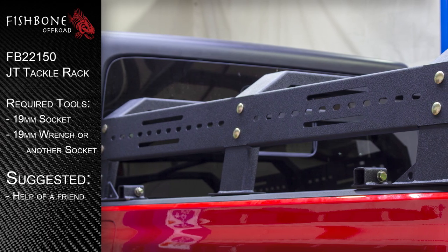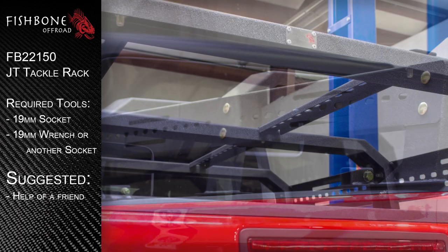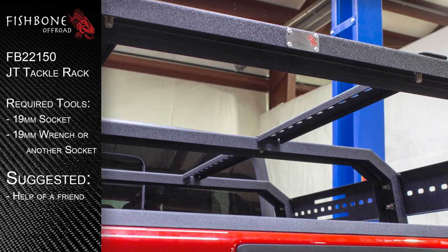Welcome to the installation video for Fishbone Off-Road's Half-Height Bed Rack for Jeep's 2020 to current JT Gladiator.